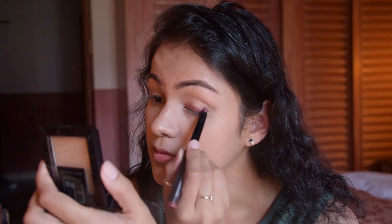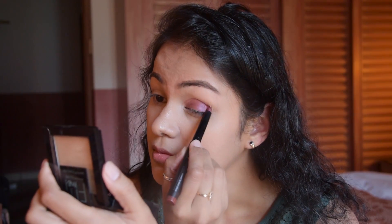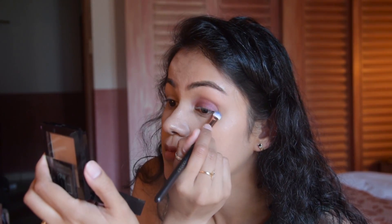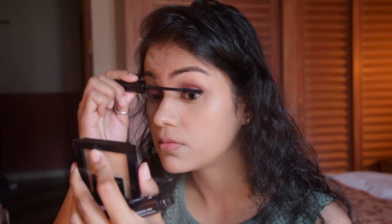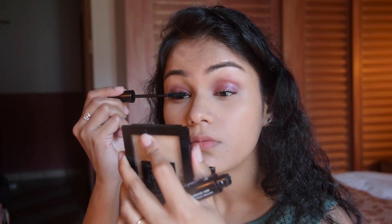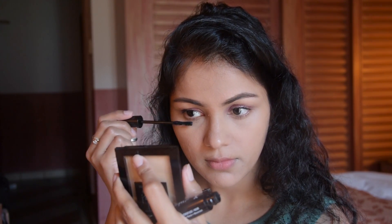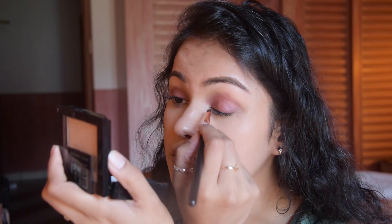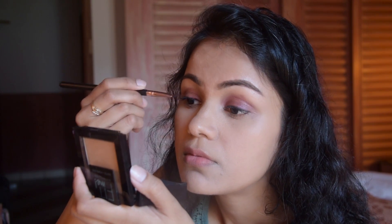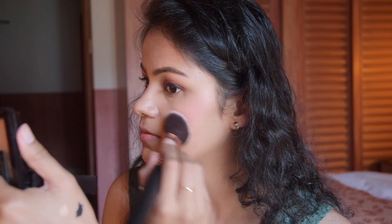Now I have taken the eyeshadow stick, which is Kiko, and it is very long lasting. I used two color brushes with it. I am now using NYX Doll Eye Mascara, which is a waterproof mascara, and then Kiko Gel Liner — I thought it would be long lasting so I included it.